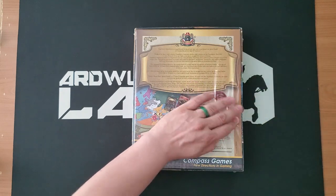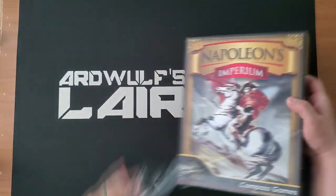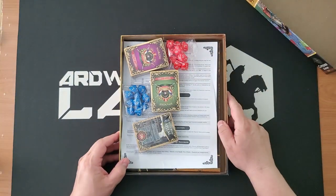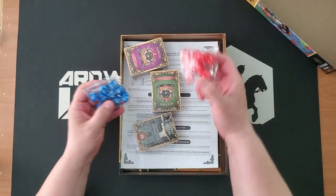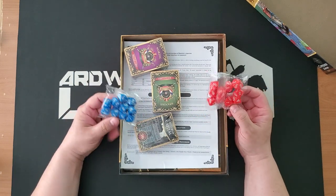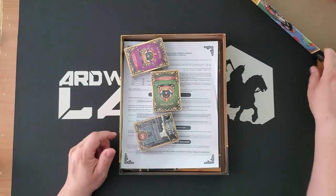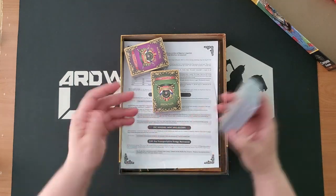Let's take a look at what we have here in the shrink wrap. It's time to sharpen the knife — this knife has unboxed many games at this point. We have a lot of cards and a lot of dice. I think that said 20 10-sided dice, and that is in fact what we have here — 20 10-sided dice in thematically appropriate colors, which I always appreciate. It's a nice touch when they do that.